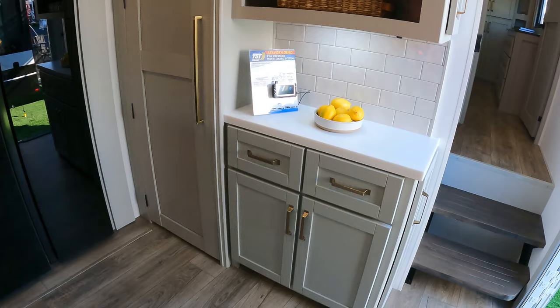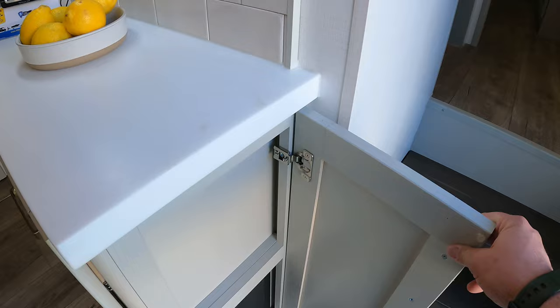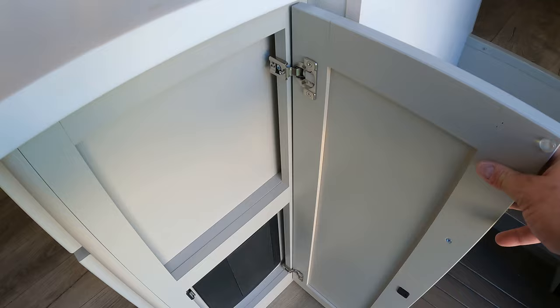Tire pressure monitoring systems come standard on these — we'll talk about that in a little bit. Extra lighting up top — just a really, really good looking unit. You walk in these and you say, okay, this is a game changer right here. That's just covering up your fuses — they didn't have to do that. This is covering up your little convenience center right here.